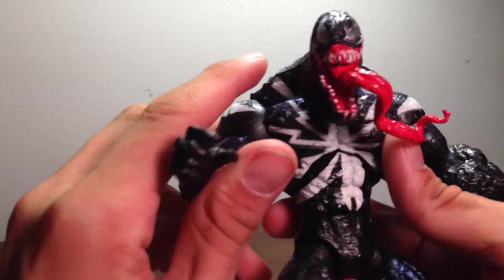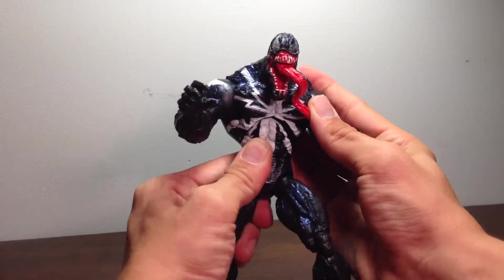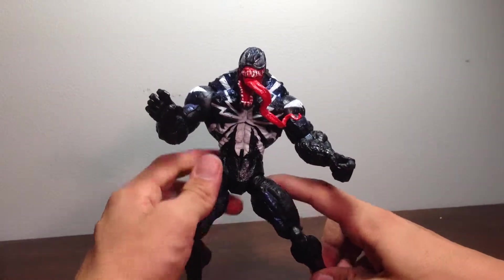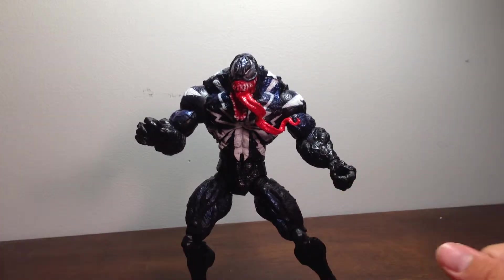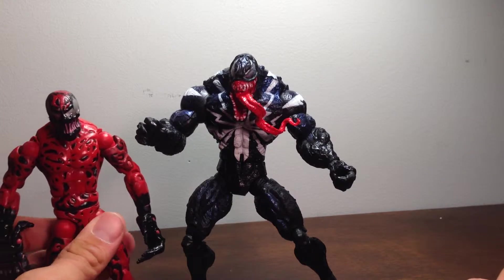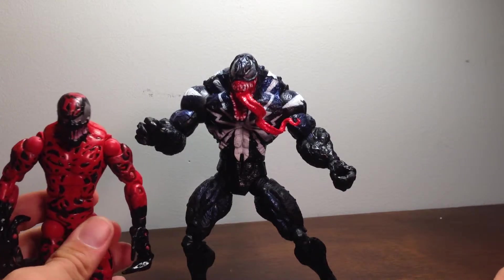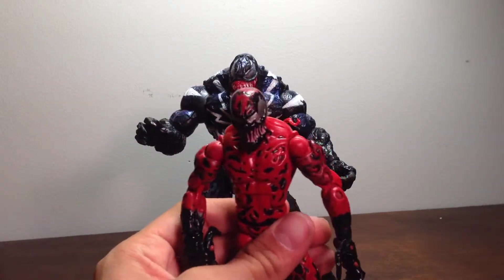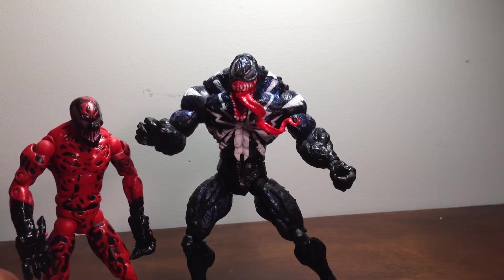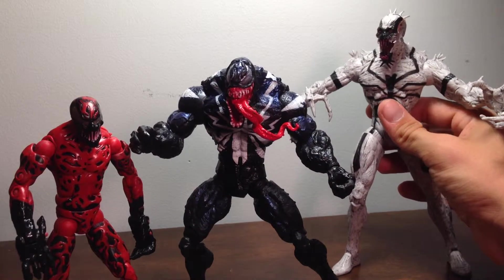This figure is very nice for the standard Spider-Man Classics. If you can't get this figure, at least get Carnage. This figure is awesome, but Carnage, man — why wouldn't you get the Amazing Carnage? He's freaking short compared to Venom, which is correct. Carnage should be shorter than Venom because Venom was a bulky muscular jock in a symbiote murderer suit. My last review was a symbiote, so let's finish it out with the rest of my symbiotes.